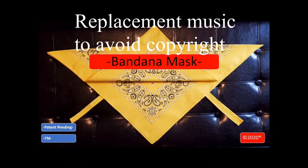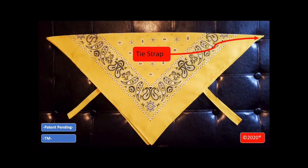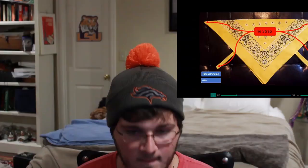We're just going to pause it right here, because the normal corner of a bandana is not called a 'tie strap.' That could be any corner of the bandana when you fold it that you will eventually use to tie around — but that is not exclusively a 'tie strap.' They're just kind of making that up, with this sort of poorly illustrated massive arrows here.